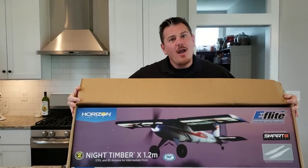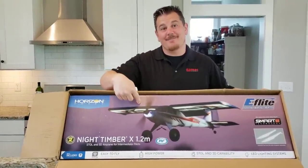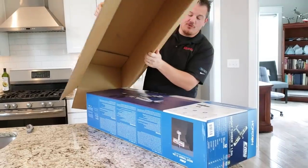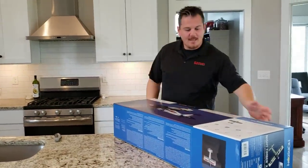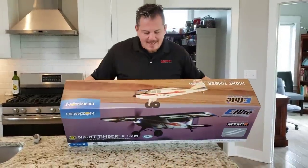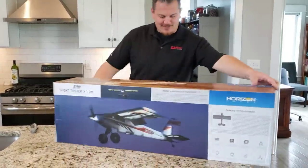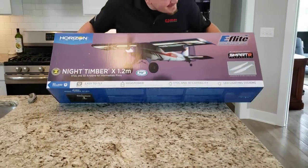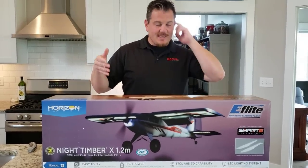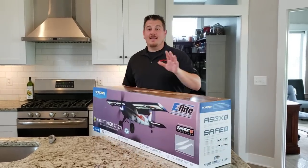Night Timber X, 1.2 guys. You may have noticed I never got a Timber X and I'm glad I waited for this beauty. Let's try dumping this out — it's a separated top and bottom box style. Nope, it doesn't — it's so weird and gorgeous. Look at this — it is the Night Timber X folks. This thing is upside down, why do they keep doing that? It's so confusing. Let's unbox. Look at that — that's so cool! I can't wait to see this thing together. This is a 1.2 meter wingspan, and the original Timber was 1.5 meter.